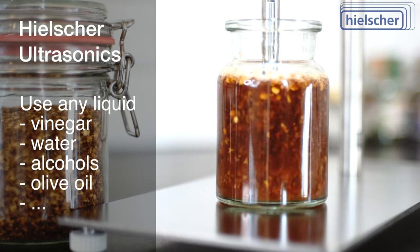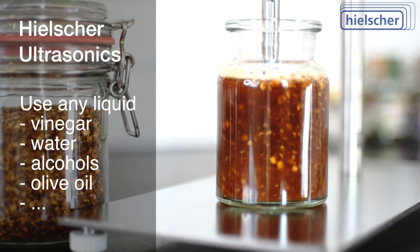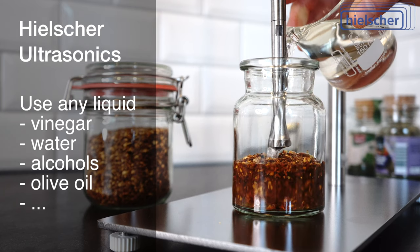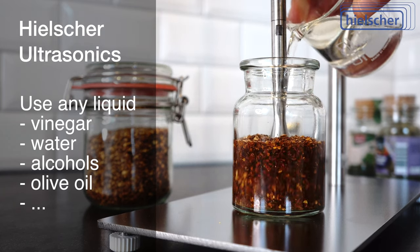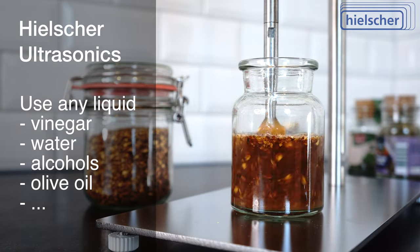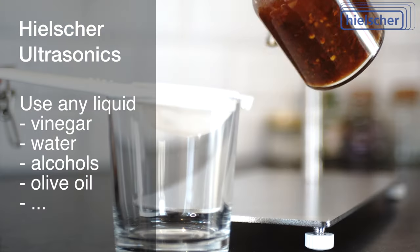You can use all liquids such as vinegar, water, alcohol, or olive oil as solvents. The handling remains unchanged — you add the liquid to the herbs and spices, then sonicate this mixture in a beaker or in a flow cell. Usually a few seconds are enough.